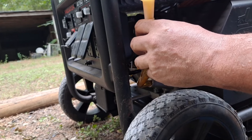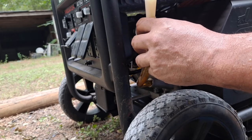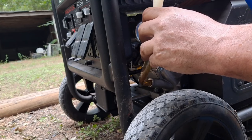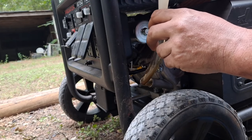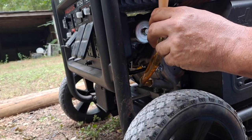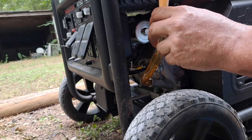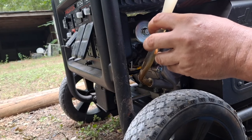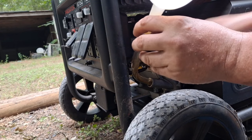I'm using 10W30 because that's what it says — according to the temperature I'm in, it says to use 10W30. I'm not sure what that code was; I'll just have to look it up later and post it in the description if I can find it. That's already one quart in.